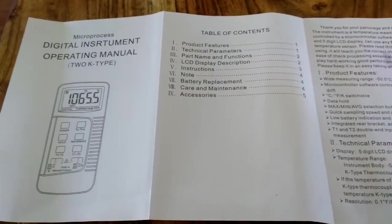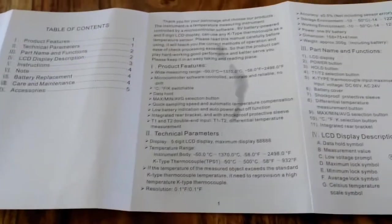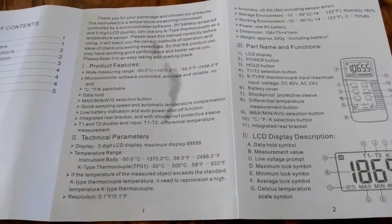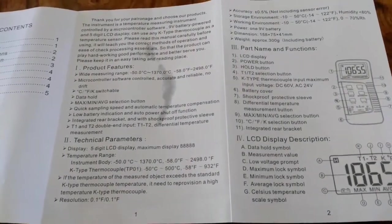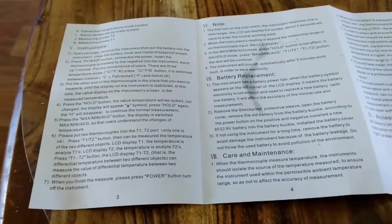Quick look at the manual. I was expecting Chinglish but it's pretty well written. It's got all the allowances and temperatures, how to reset it, how to calibrate it and everything. It's pretty in-depth.